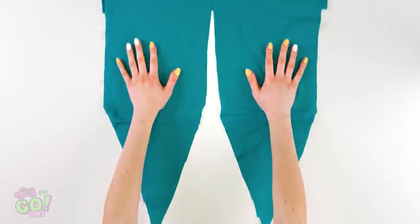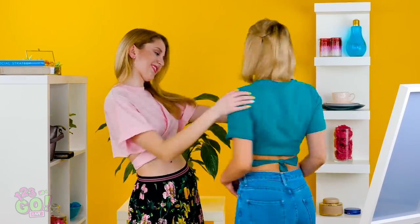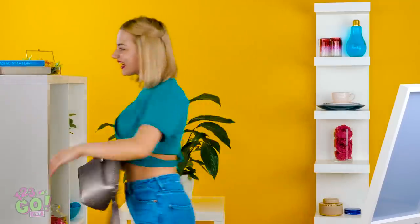You did it! Now put your new tee on and tie it in the back. If this isn't stylish, I don't know what is. And you didn't even have to step foot at the mall. This is a win for sure. Admit it, you couldn't have done it without me. Yes, girl. Thanks!